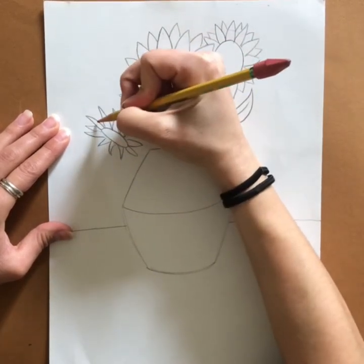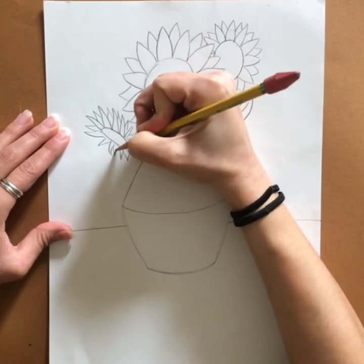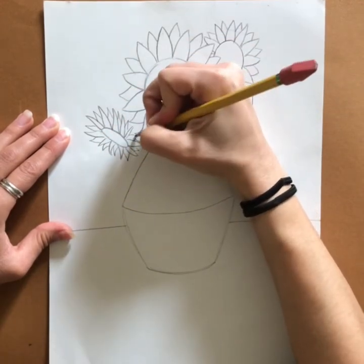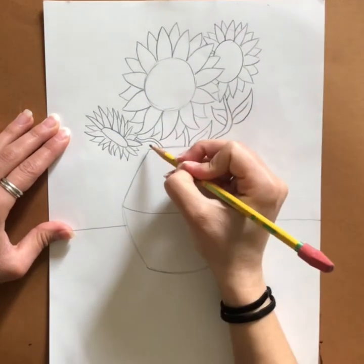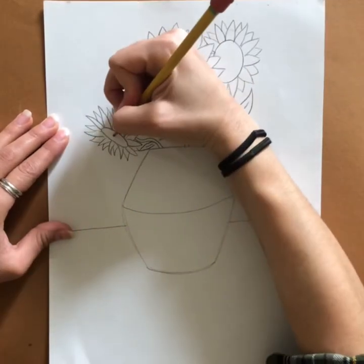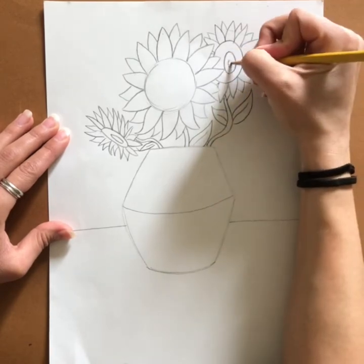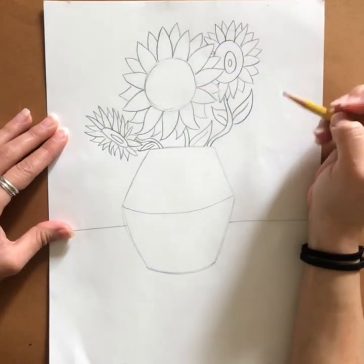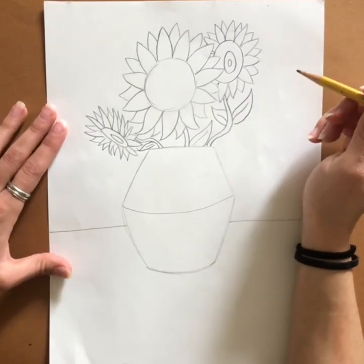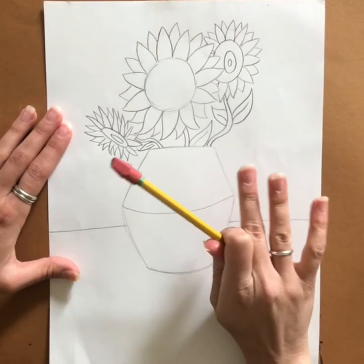You can add another curvy rectangle for your stem and get creative with it — maybe add another oval or circle hidden inside, or keep going and adding more. Keep in mind you want to look at Van Gogh's painting, but you can also look at regular pictures of sunflowers for ideas.